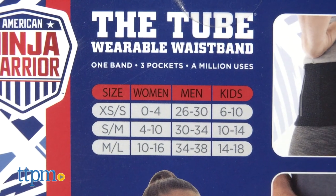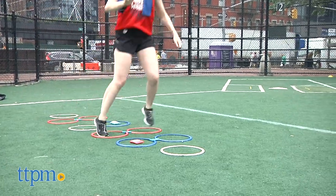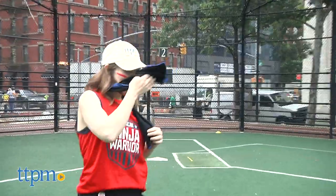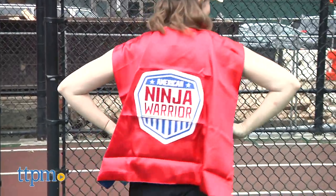Some of these items are one size fits most, while others, such as the waistband, have a sizing chart. The jersey and towel are machine washable, and the cape is reversible to match your fandom. Each of these items is sold separately.